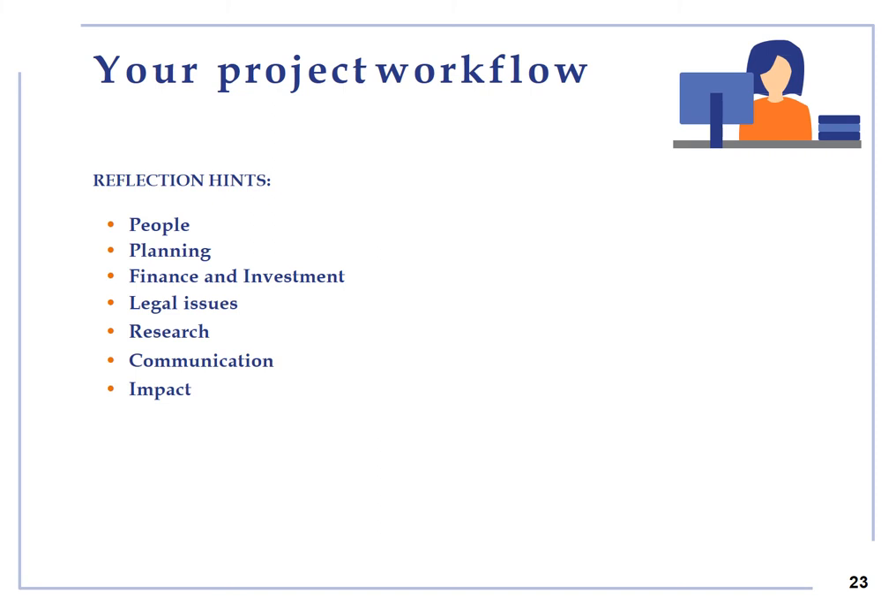Your project workflow. Think about people: train partners, staff or yourself, find people for roles and build the team, and profile users and customers. Planning: list and prioritize what needs to be done and identify who does them, focus on how much time you need for each activity or item, and identify worrying and safe things. Finance and investment: plan the budget needed for the project. Legal issues: consider intellectual property rights if applicable and legal advice if needed.